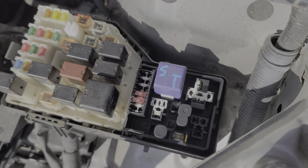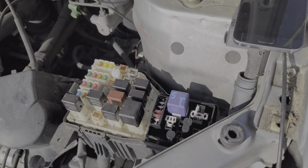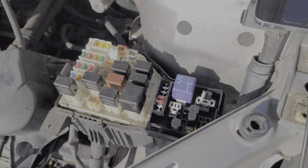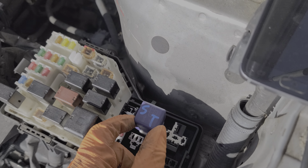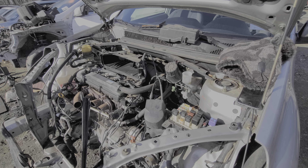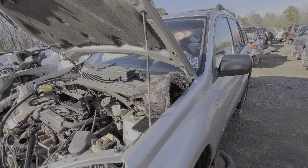My favorite way to troubleshoot the starter relay is to have an assistant inside the car turn the key to the start position and hold it there. While they're doing that, come in here and actually tap on that relay. Sometimes relays can get stuck, and by tapping the relay or even wiggling it around, you can sometimes get it to start working again. I hope this information was helpful and was a good starting point in troubleshooting the starter on your RAV4. Please let me know if you have any questions, and chime in if you have any advice.